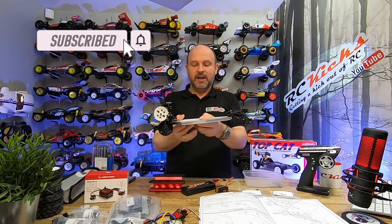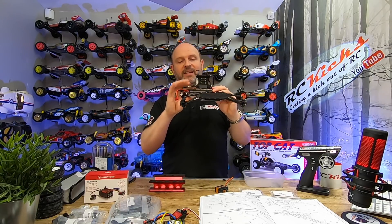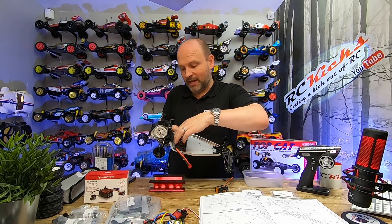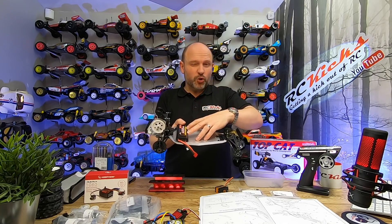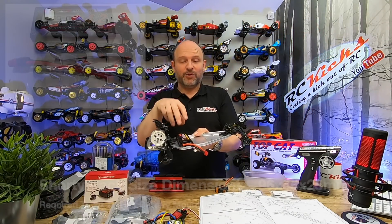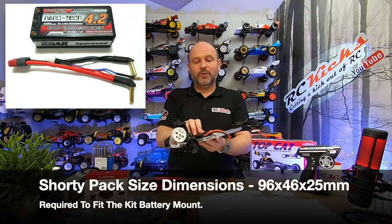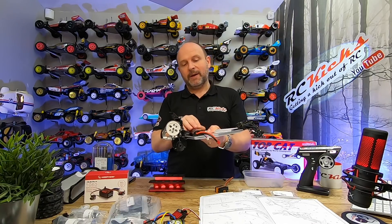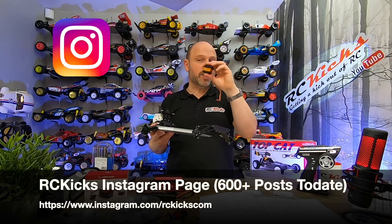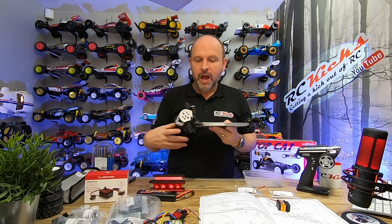So going in that direction is out for me — I cannot have it like that and still get the servo in. It needs to be sunk back. I could remove this trim here but I'm not going to hack it to pieces. So that leaves me with the widthways direction. It turns out it does sit okay like that — it's tight as you can see but it fits. There are mounting points there and there, so I'm not sure whether it's going to fit or not.